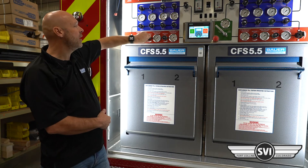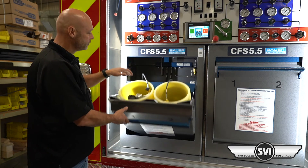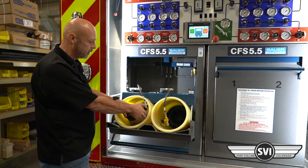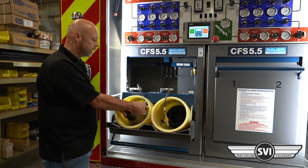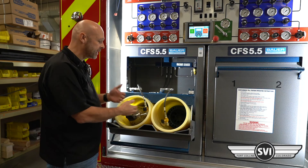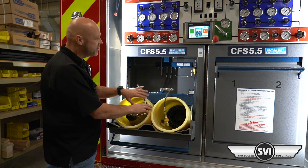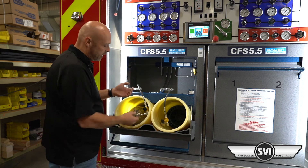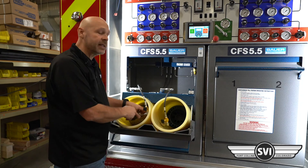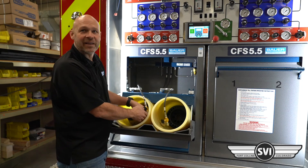Once the cylinders are topped off, close the control panel, open the fill station, close the SCBA cylinder, crack the line, and bleed that. Of course, you're going to be wearing all your safety and protective gear because this is going to be high pressure air bleeding off. Once that's bled off, it'll read zero on your gauge and you'll no longer hear any air. You can go ahead and disconnect. If you try to disconnect it while it still has pressure, you're going to blow that O-ring off the nipple tip.